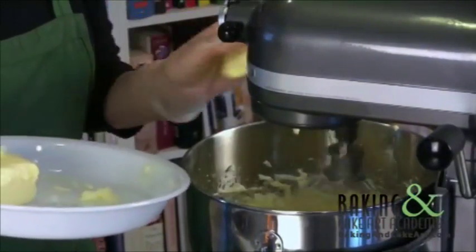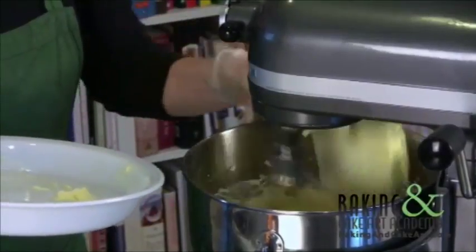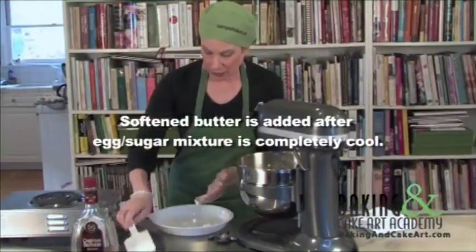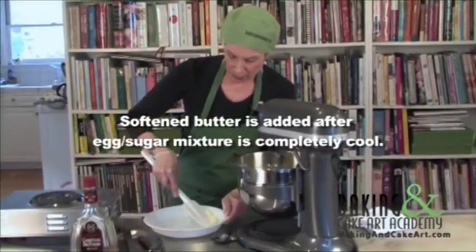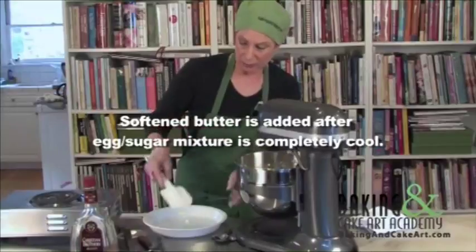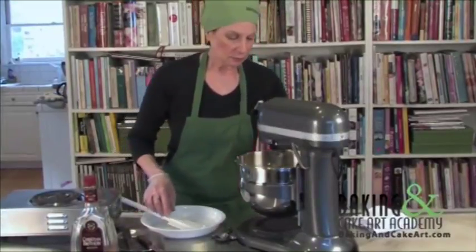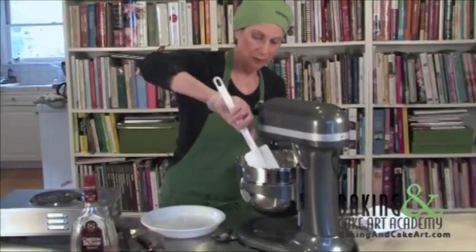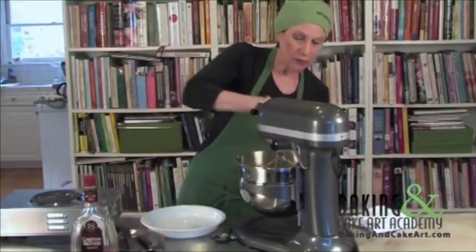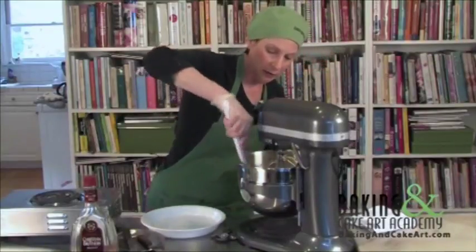When I throw the butter in I'm trying to miss the whip for obvious reasons. And again we don't want to miss any of this great butter. I'm going to help the mixer a little bit — scrape.